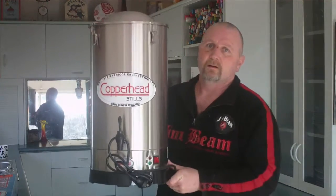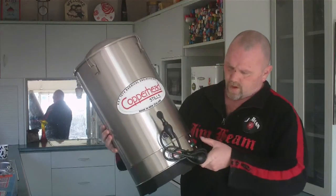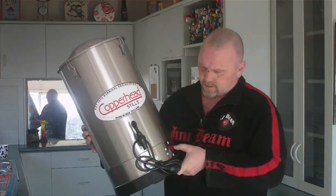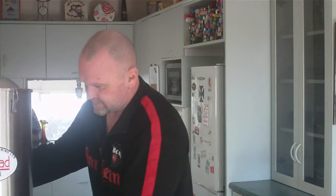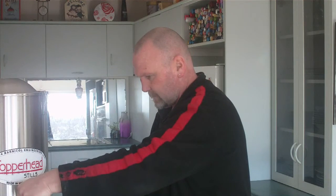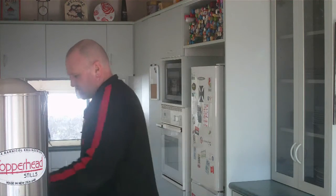This is the boiler, and it switches from one kilowatt to two kilowatts on and off. The brand name is Copperhead Stills, and it's Barnacle Engineering. Very good.